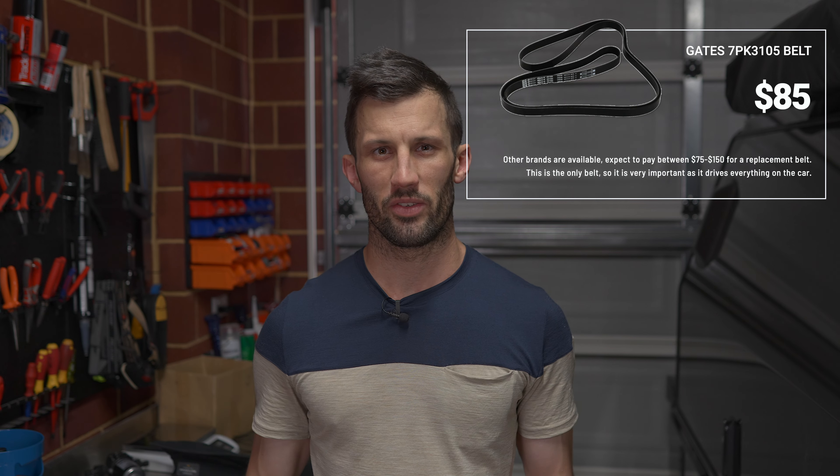The belt that I've got is Gates, part number 7PK3105. There is only one belt in there, so it's important that you carry a spare. We'll just have a look at exactly the path it takes and what it is running.